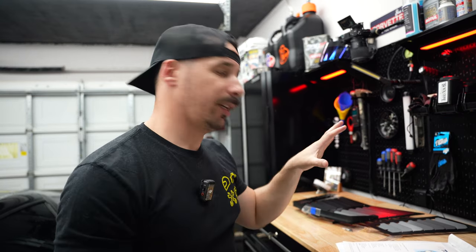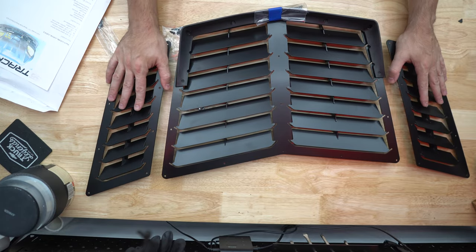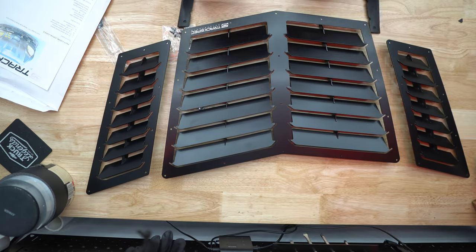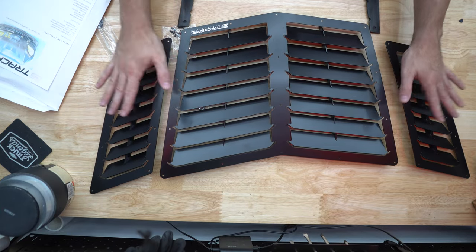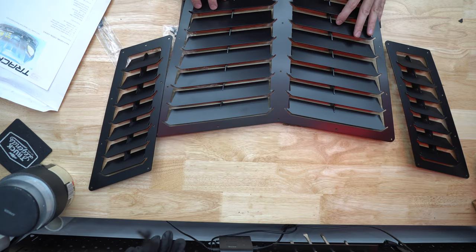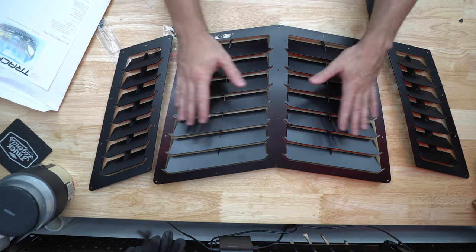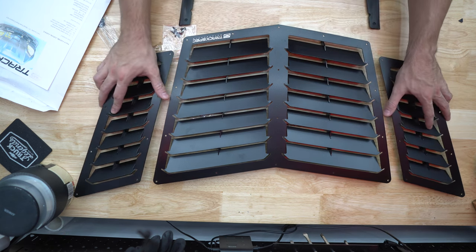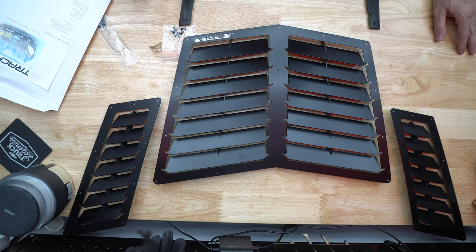Before we jump into the actual cutting, let's take a look at what pieces I bought and where we're going to mount them. What we have here is the three-piece louver setup. You do have the option of just buying the center louver, the three-piece kit, and you also have louvers for the fenders that you can purchase as well. I'm just going with the three-louver kit. There are two different ways I've seen people set it up on their Corvettes — guys that run them directionally the same, and guys that kind of run them staggered. That's the look I'm going for on the car.